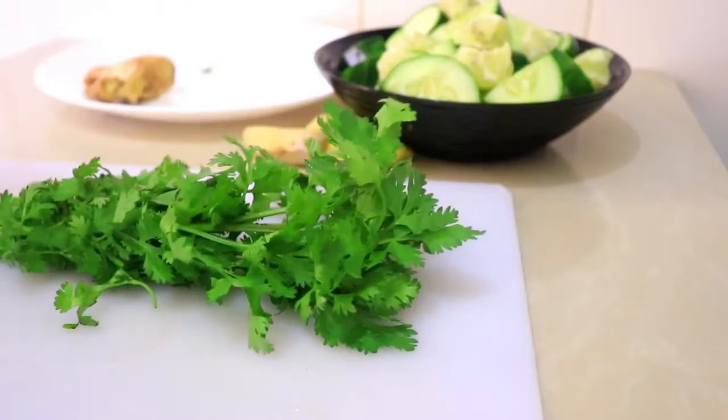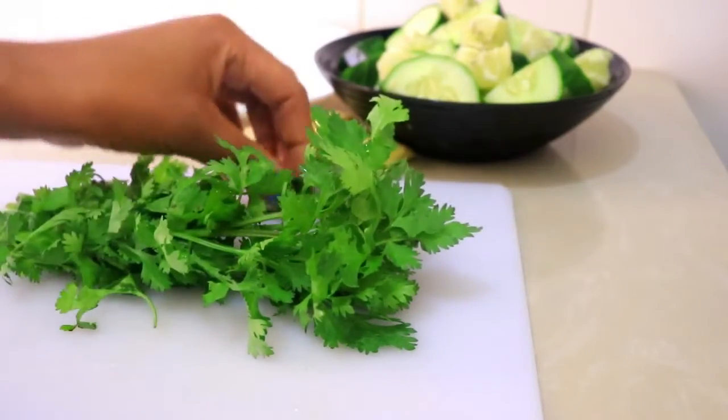Then I'm going to add the cilantro — it's about one bunch. I'm just going to chop it up and blend it together.